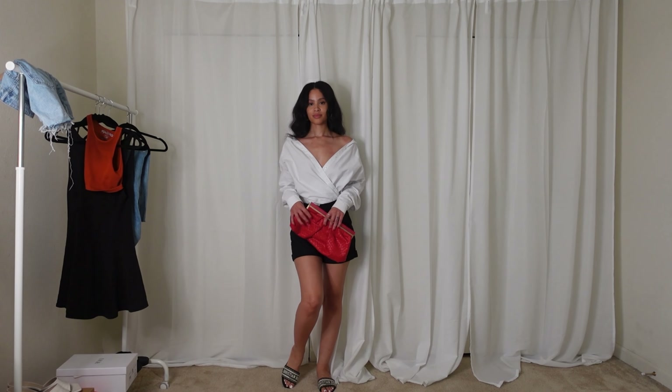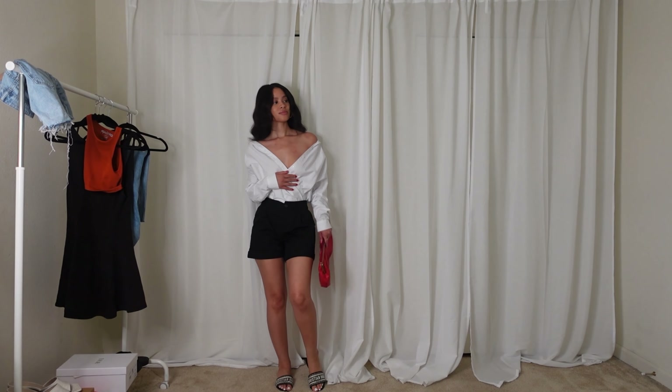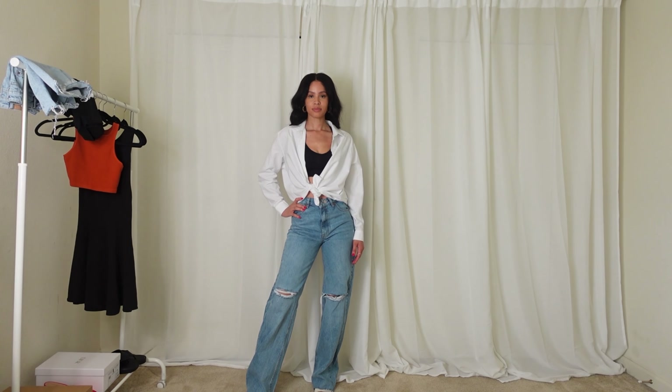I also paired it with a red clutch. This outfit is totally cute for like a date night — it actually ended up being one of my favorite outfits that I styled. I hope you guys enjoyed this video.